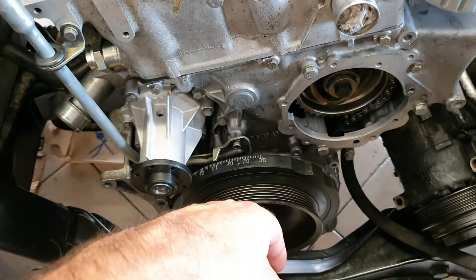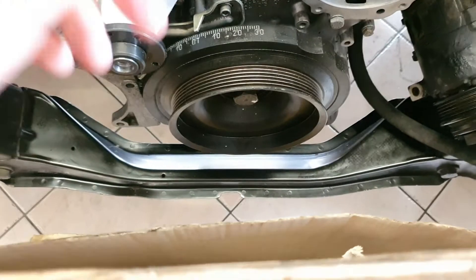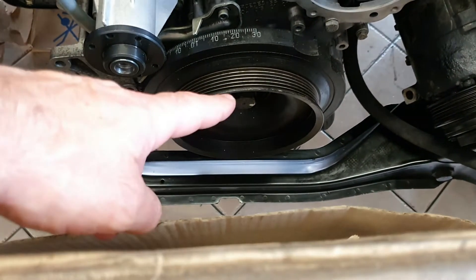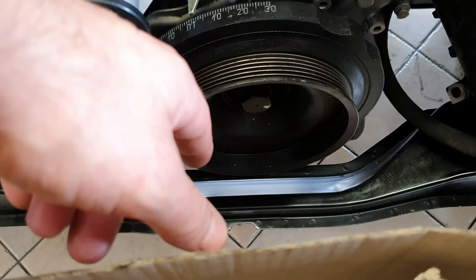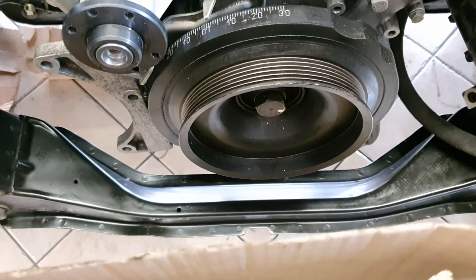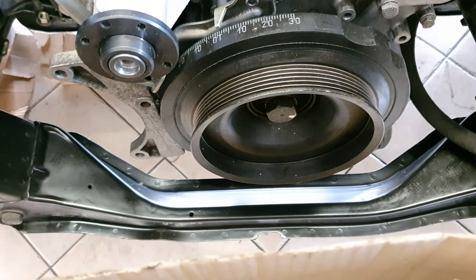Then I put back the main crank pulley with a new bolt and washer. This is an 8.8 grade bolt, torqued down to 200 Newton meters plus 90 degrees. You need a long bar, a piece of pipe, and a helper — this is a serious affair.